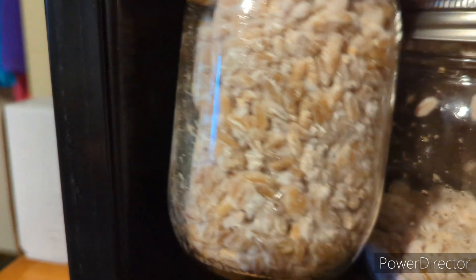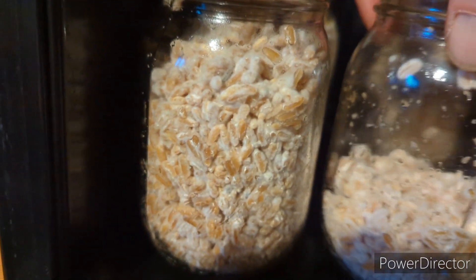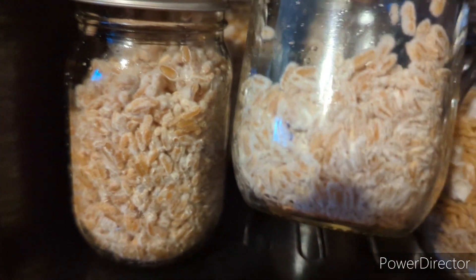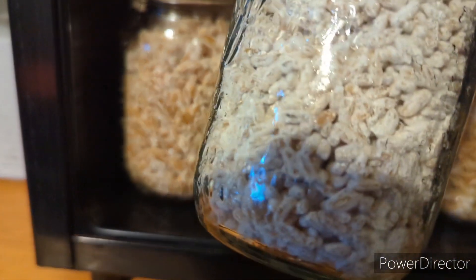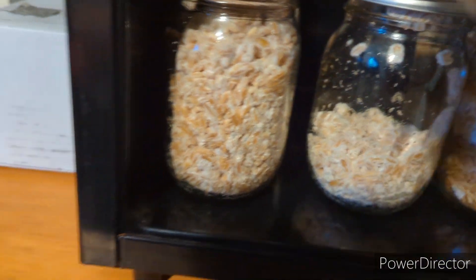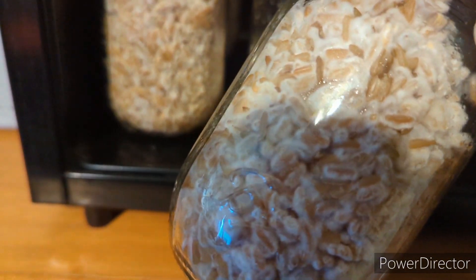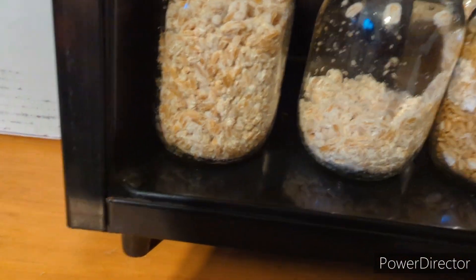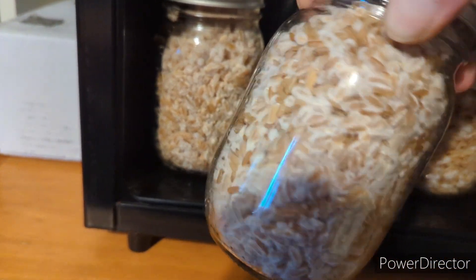These first jars are the ones I inoculated in the inoculation video where I did the grain to grain transfer — they're the Steel Magnolias. The ones I inoculated are about 90 percent colonized, whereas the one with not much in it is still 100 percent colonized. This is a separate jar of B+ that is 100 percent colonized. These other Steel Magnolia jars from the grain to grain are also about 90 percent colonized.